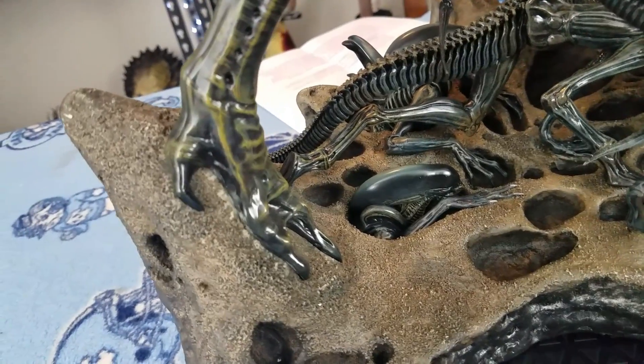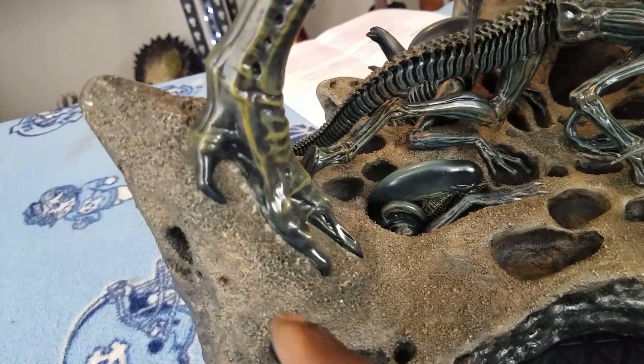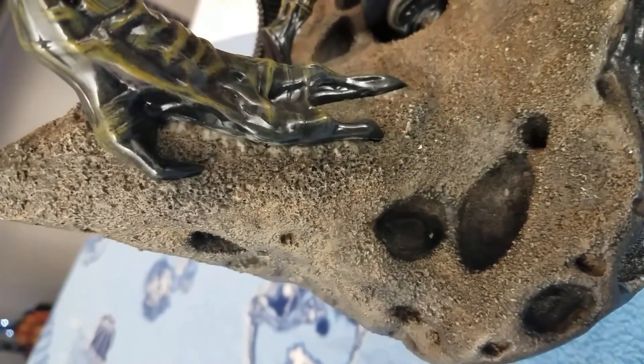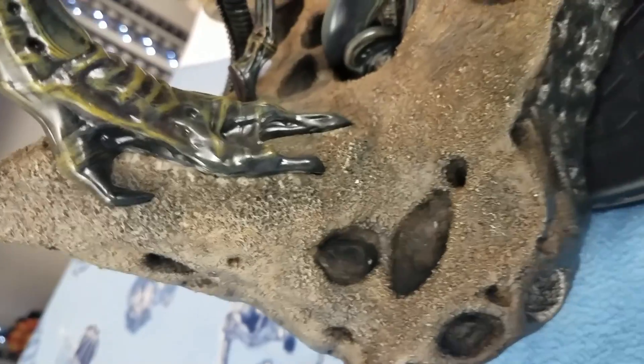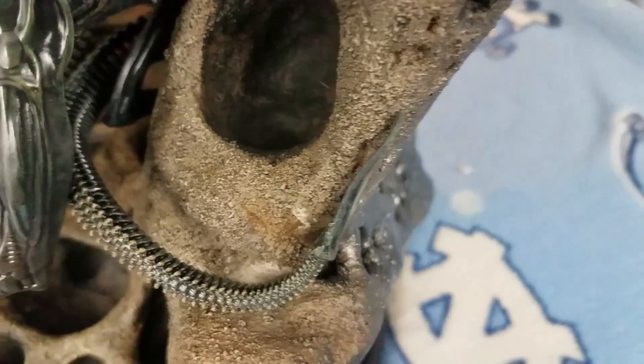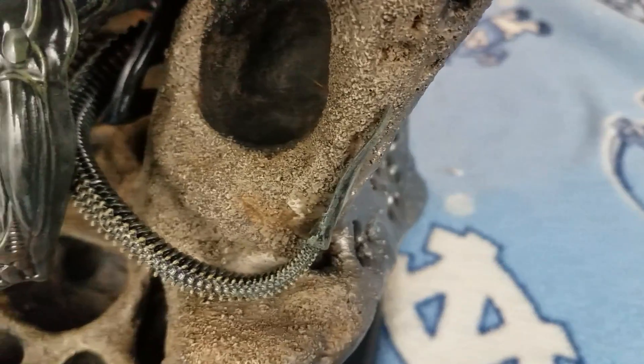You can tell the ground is wet on top but dry underneath, and I think they did a good job of portraying that with the colors on the base. That goes for anywhere on it — right here you can tell the xenomorph's tail whipped around a little bit and broke up the sand. Like I said, they did an amazing job on this.